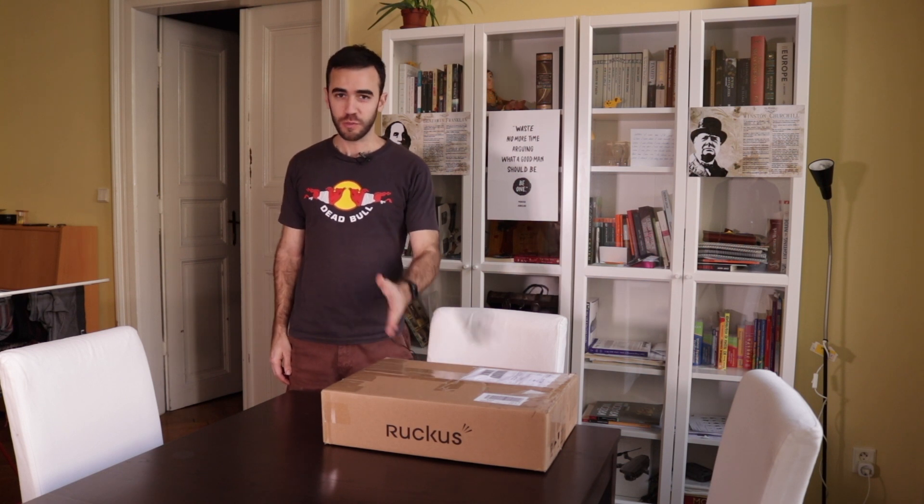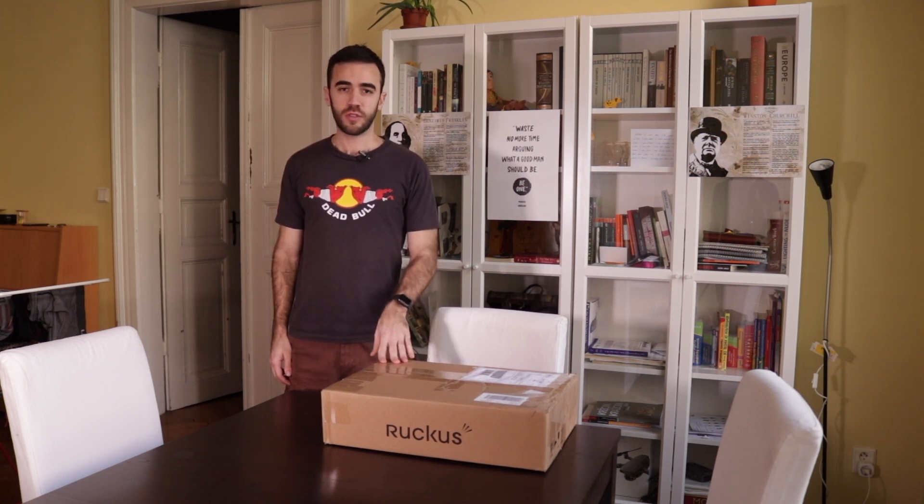Hello everybody and welcome. Today I'm going to unbox a new switch for my network. It's used, but I'm running out of ports and I need a bit more flexibility to set up my VLANs as I am expanding my network and hardening it.